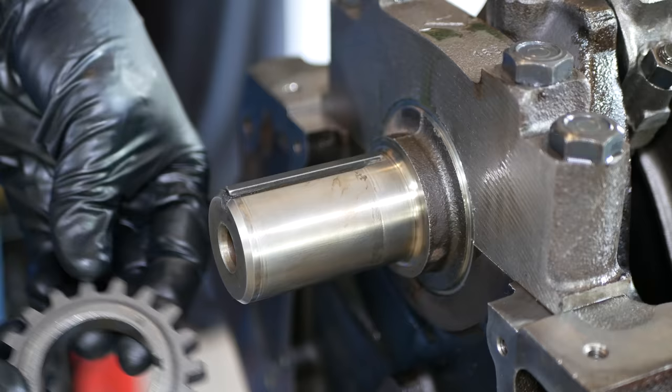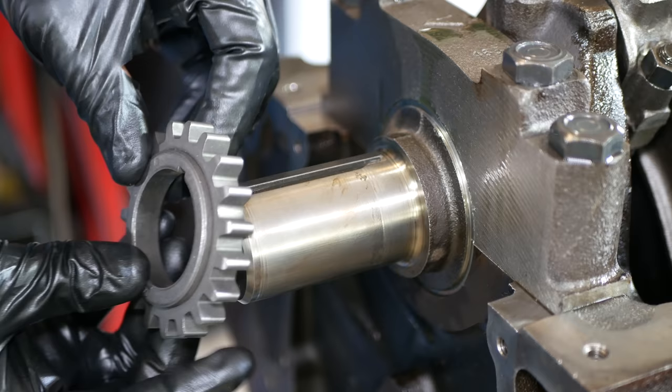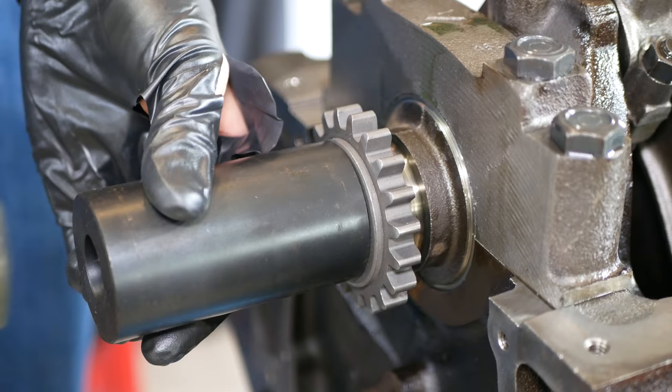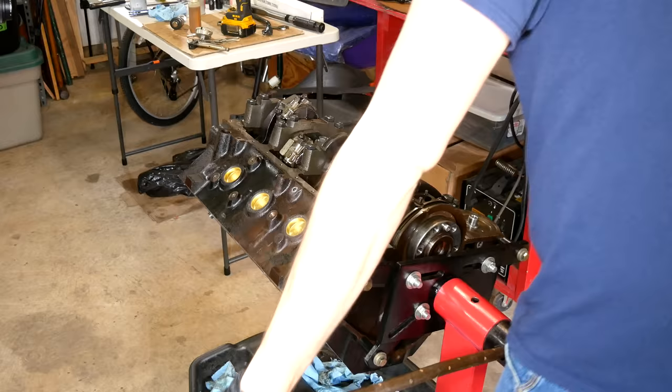At this point we'll go ahead and remove that crank-turning bolt so that we can install the chain drive sprocket from our new timing set. With a little oil on the snout of the crankshaft we'll slide that into place. There are more graceful ways to install this, but a piece from the ball joint press kit and a mallet did the job. Generally if avoidable you shouldn't be hammering on the crankshaft, but it didn't take a lot of force to install this so I figured it wouldn't be an issue.